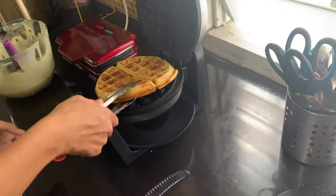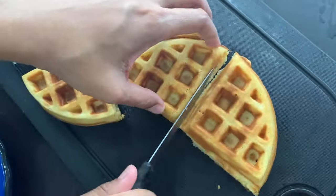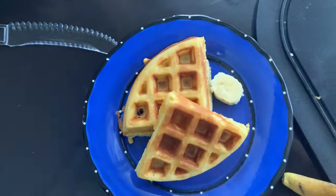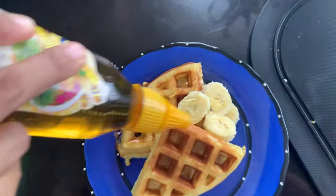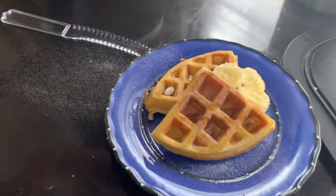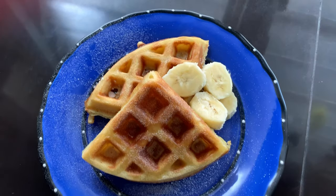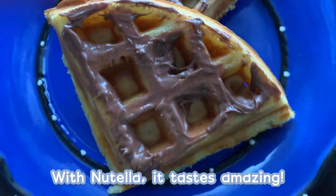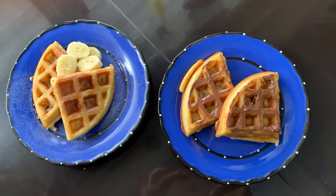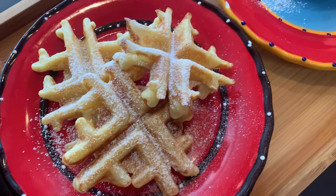We just can't get enough! With Nutella it tastes just amazing. Okay guys, thanks for watching, please subscribe and like.